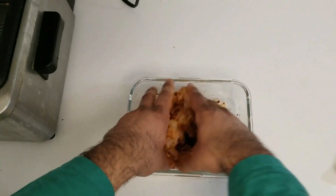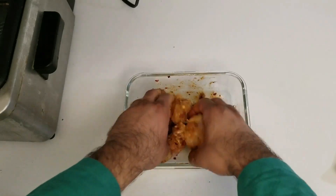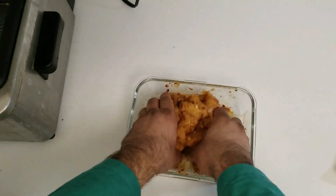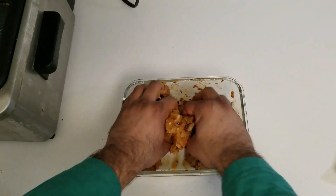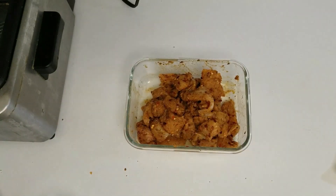Once it's finished mixing, we will put it in the fridge for at least 30 minutes. Obviously you can do it longer — ideally it's best to do it overnight. We will start the frying process after 30 minutes.